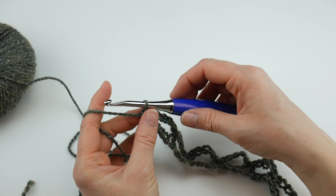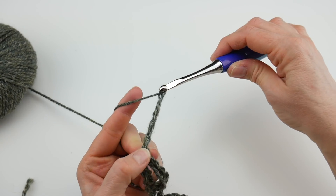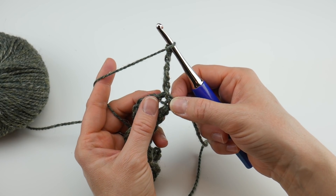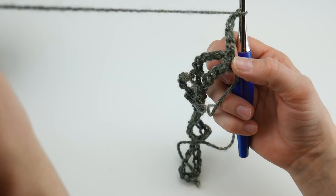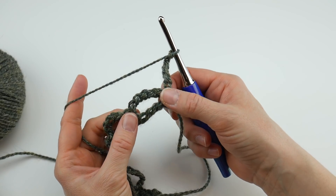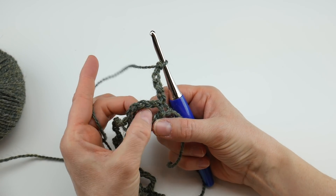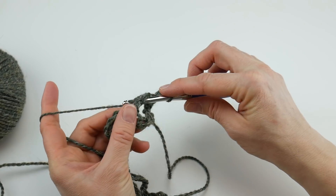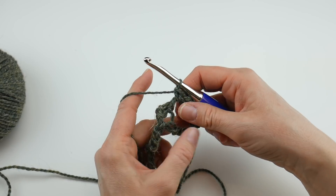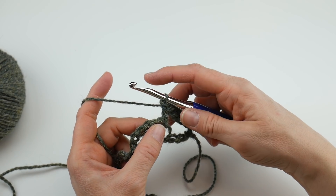For row 2, chain five and turn your work. Remember that single crochet we did at the beginning of the last row — we're going to skip over that. Then work a single crochet into the first chain-five space. In the written pattern, the 'chain-five space' simply means the open space created when we made that chain. Work your single crochet into that space, then skip the next single crochet from the previous row.